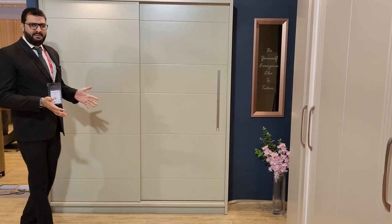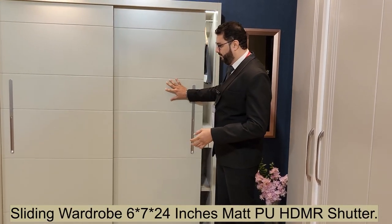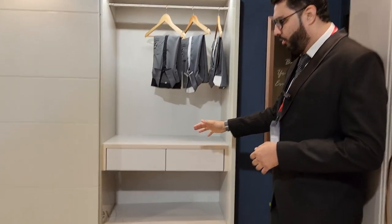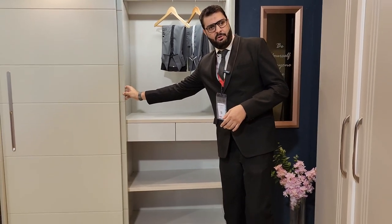This wardrobe is a six by seven feet sliding door concept. It's a soft-floor sliding solution with a hanger, two drawers, and a shelf. The shutter is done in HDMR with a PU finish.